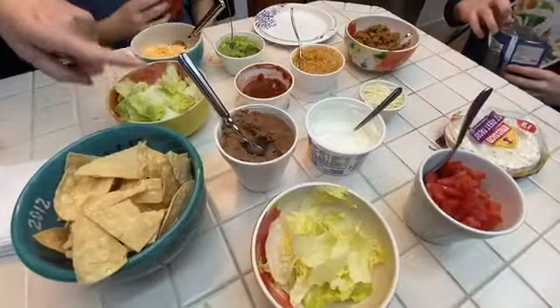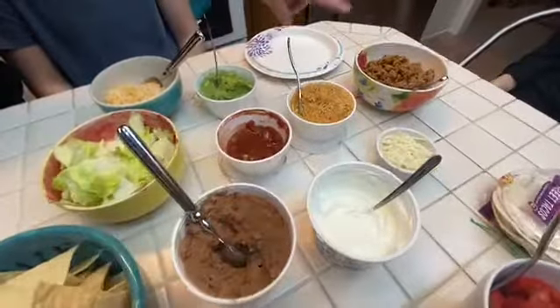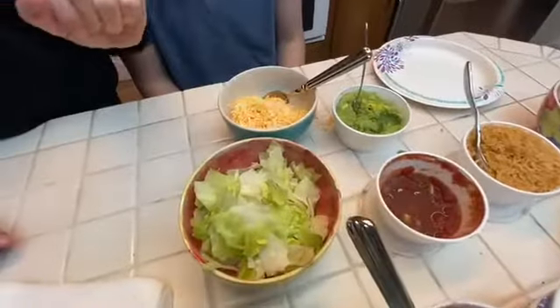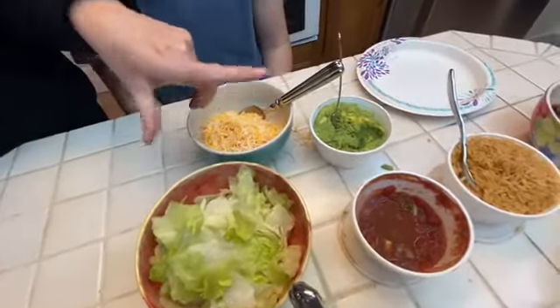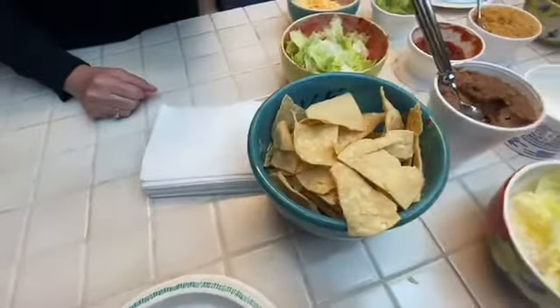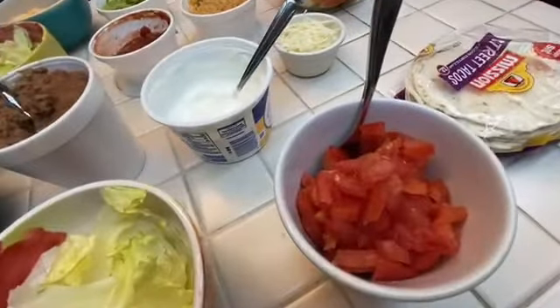Here are our fixings. We have refried beans, sour cream, mozzarella cheese, Spanish rice, ground turkey with taco seasoning, salsa — although they've been eating a lot of it — cheddar and jack mix cheeses, guacamole, lettuce, yummy chips. We got those from the Alamo, fresh. And tomatoes.